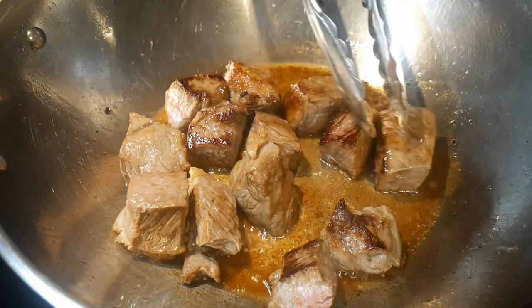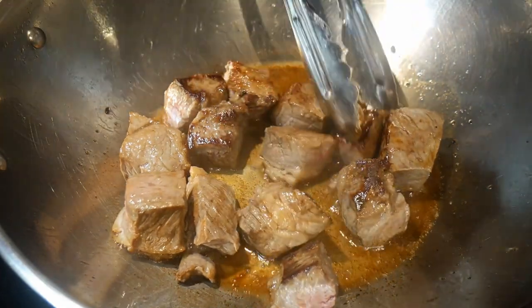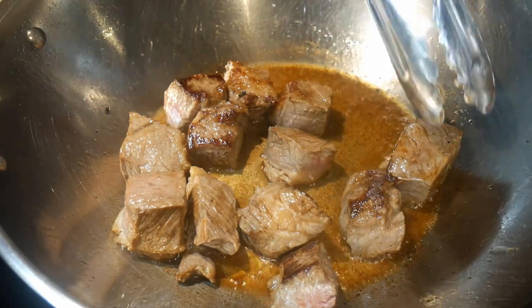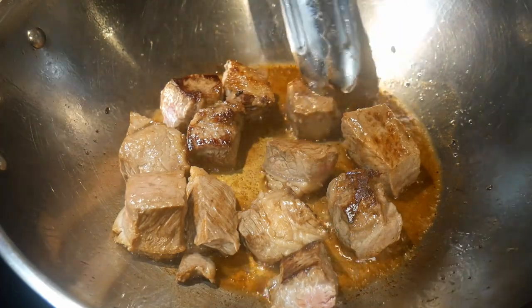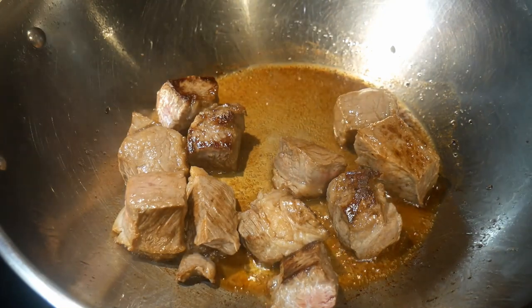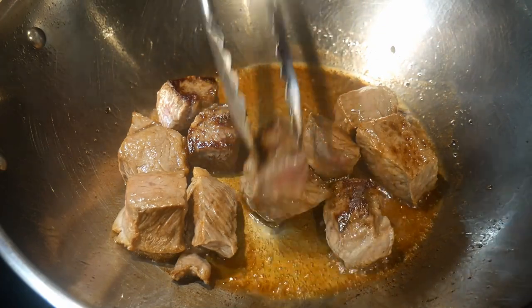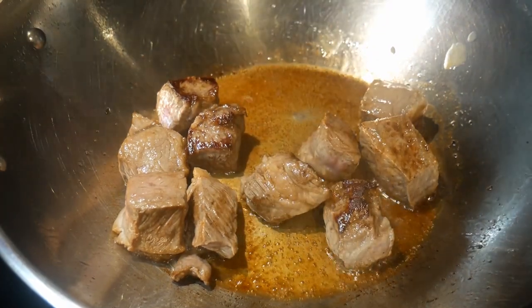I also use the wok to pan fry. In this case, I'm pan frying some steak. Steak actually does very well — if you have the wok well seasoned, it does not stick. The trick is don't move the steak right after you put it on the wok; let it fry until it starts to brown. That seals in the protein and prevents it from sticking to the surface of the wok.